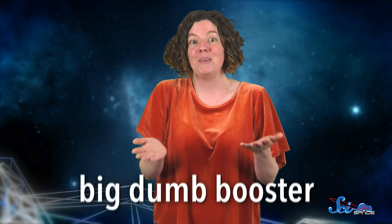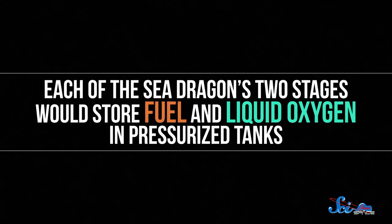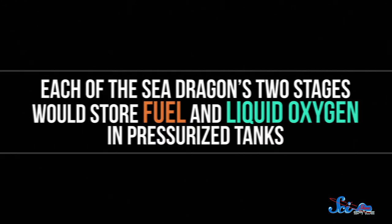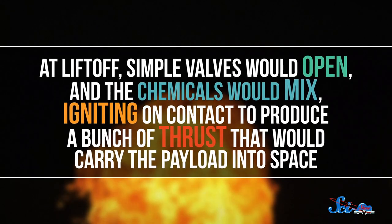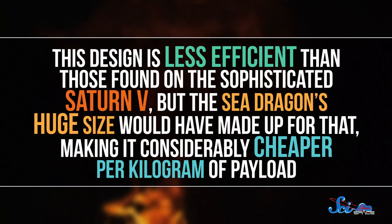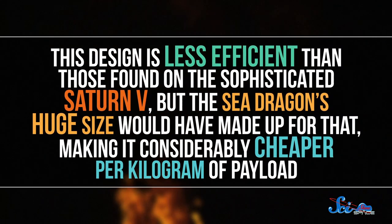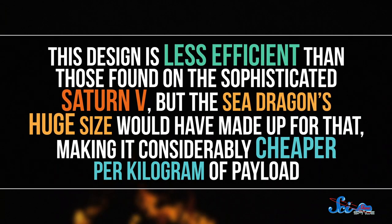But aside from water protection, the rocket's design was really simple — a style that would become known as a big, dumb booster. Each of the Sea Dragon's two stages would store fuel and liquid oxygen in pressurized tanks. At liftoff, simple valves would open, and the chemicals would mix, igniting on contact to produce a bunch of thrust that would carry the payload into space. This design is less efficient than those found on the sophisticated Saturn V, but the Sea Dragon's huge size would have made up for that, making it considerably cheaper per kilogram of payload.